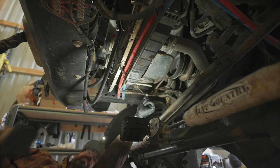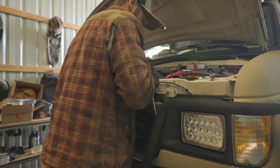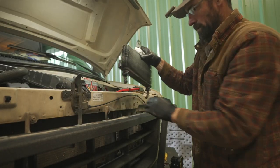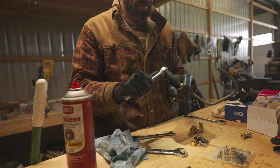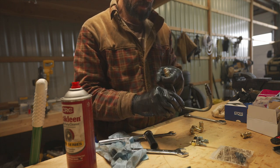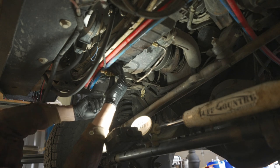I then disconnected the transmission cooler lines from the old transmission cooler and pulled the old one out of the van. I cut a chunk of the old transmission line and adapted one of the compression fittings that came with the Derale kit. This gave me an easy way to adapt the new rubber hose from the new transmission cooler back to the fitting connected to the radiator.